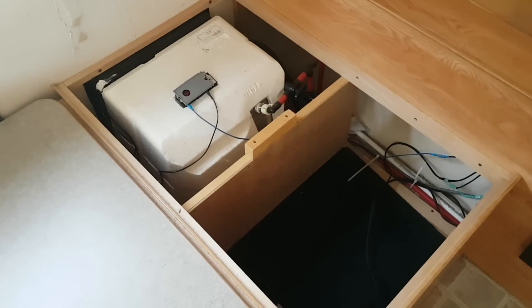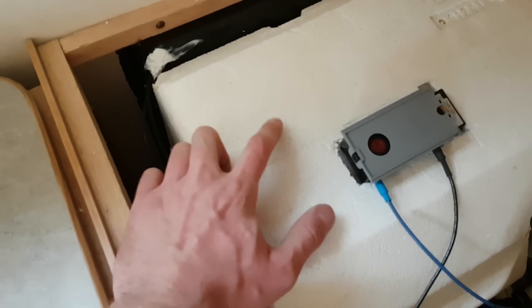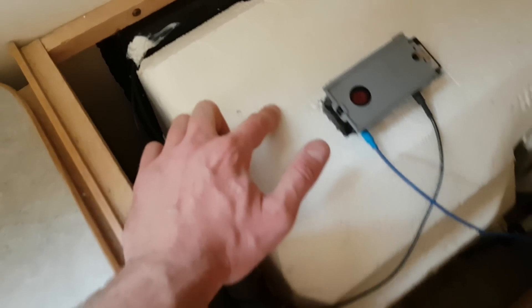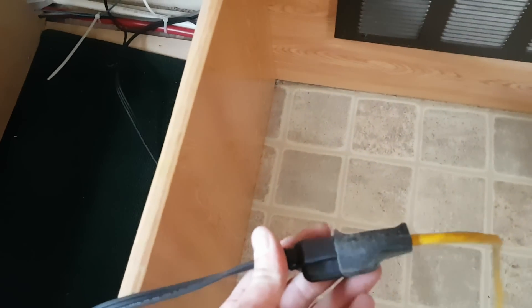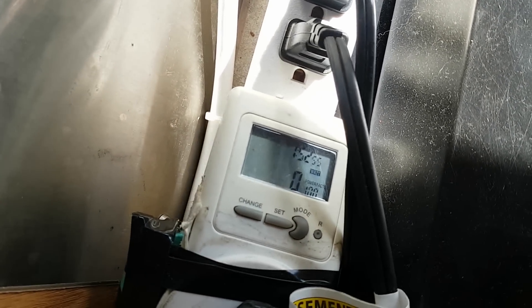We're on our maiden voyage test run. It's a joke how thin this is here — literally less than a quarter inch — so I might put a blanket over that. I just have an extension cord going into the inverter for now. We're plugged into a kilowatt meter and we're pulling zero watts, and we're about to turn this on.